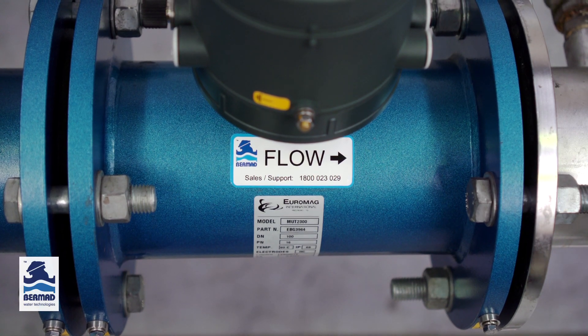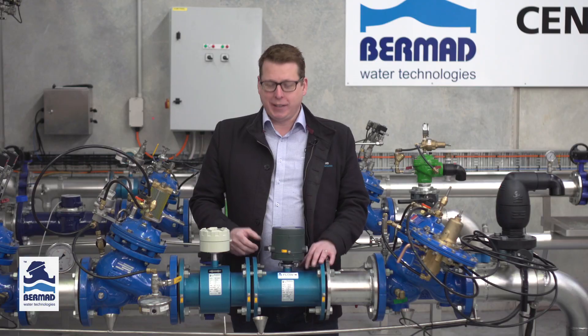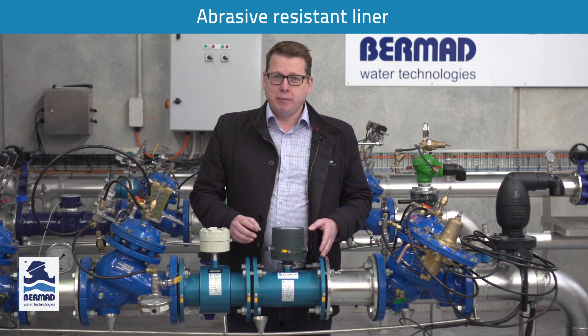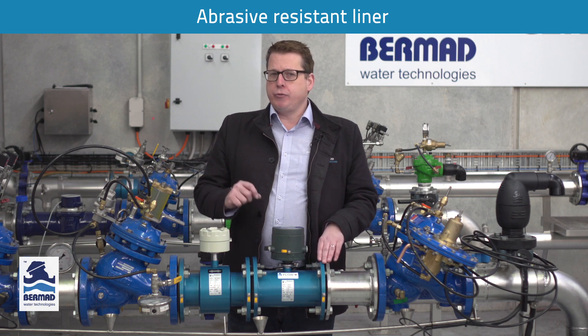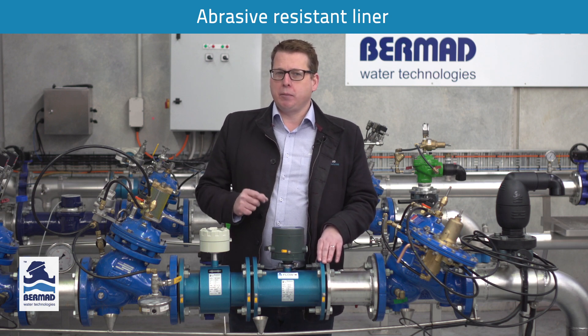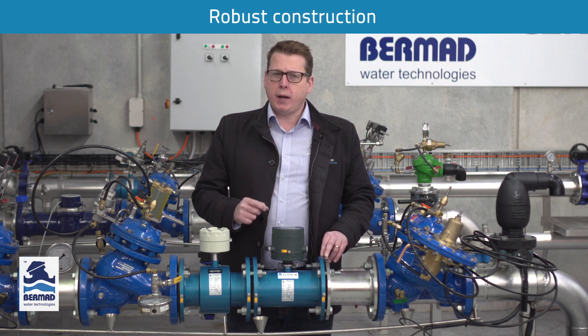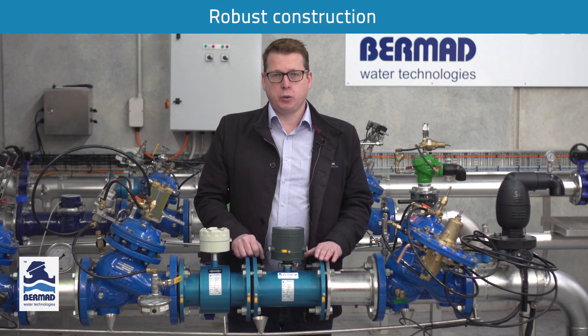The MUT2300 sensor has the same robust construction as the MUT2200 sensor. It has an ebonite abrasive resistant hard rubber liner that, unlike other inferior liners, isn't subject to cracking, peeling or splitting. It has Hastelloy C electrodes that are extremely robust but also have excellent chemical compatibility.